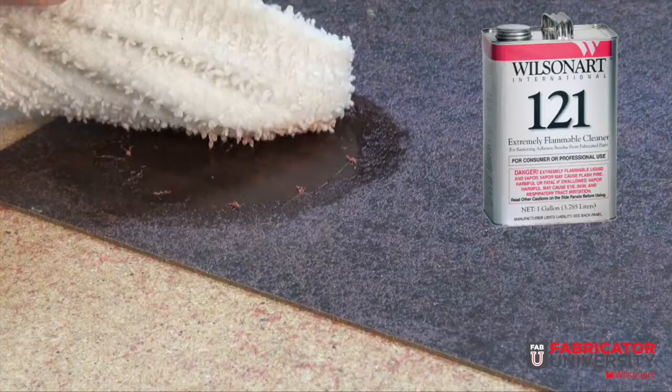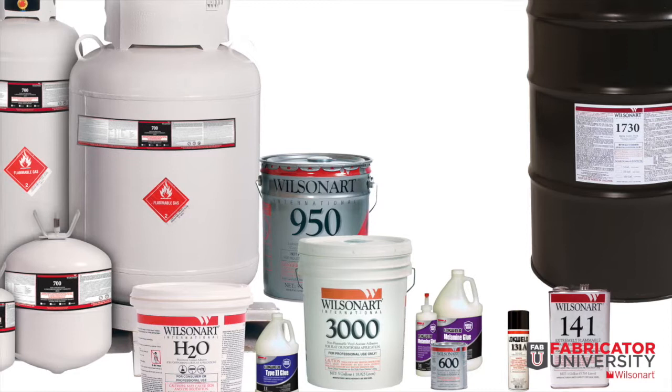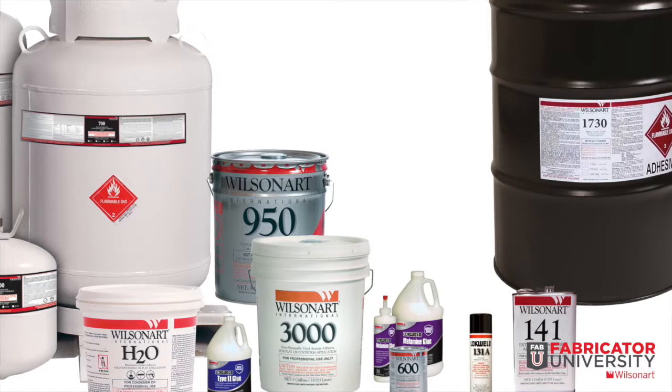The WilsonArt line of adhesive products includes solvent-based contacts, aerosolized contacts, canisterized contacts, a water-based non-flammable contact, solvents and cleaners, wood glues, type 2 glue, and PVA-type white glues. WilsonArt also offers a full range of container sizes from one pint to 330 gallon tow tanks.